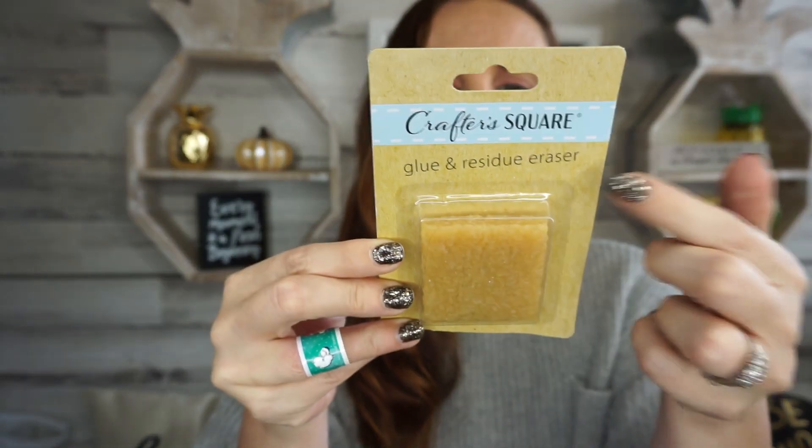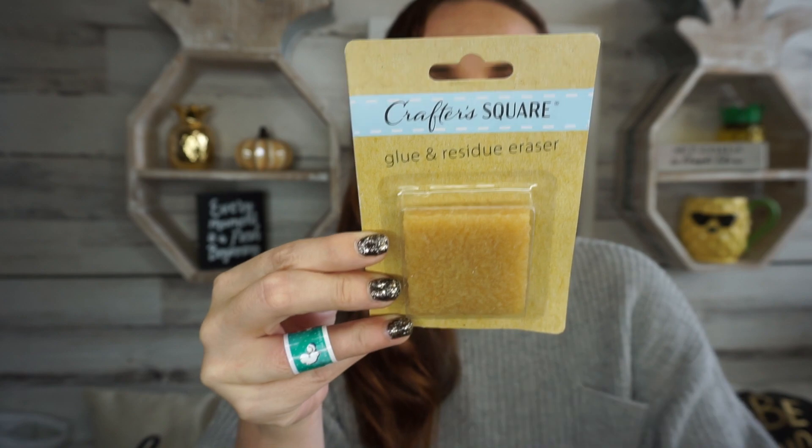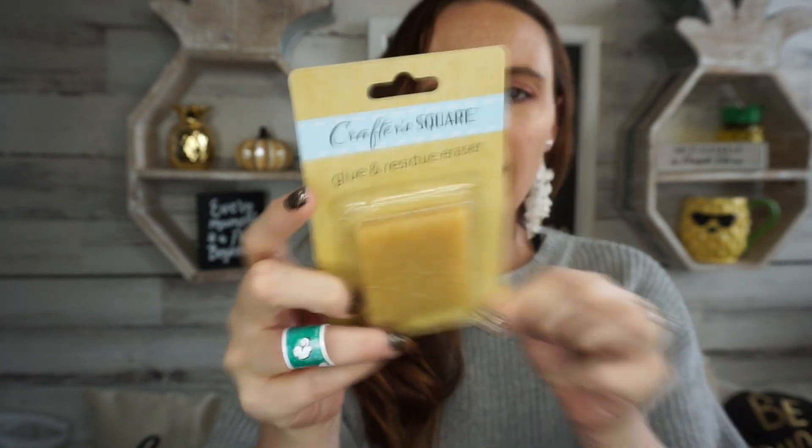This one I thought was really awesome. It's also by Crafter Square and it's a glue and residue eraser. Has anybody seen this or tried this? I'm really excited to try it out. They had tons of them there so if it works I'll probably go back and get some more, because if it works that's going to be amazing.